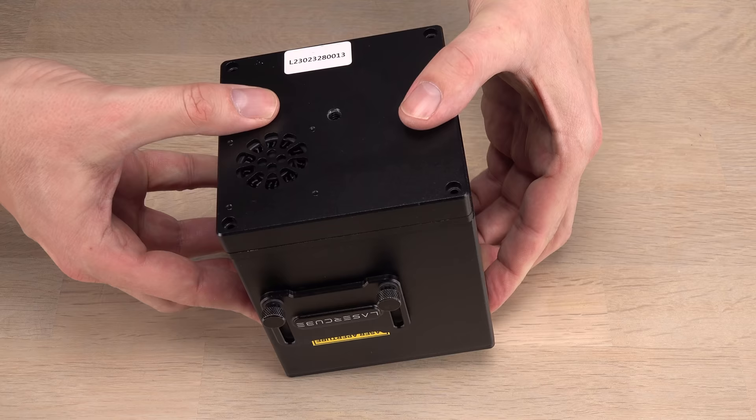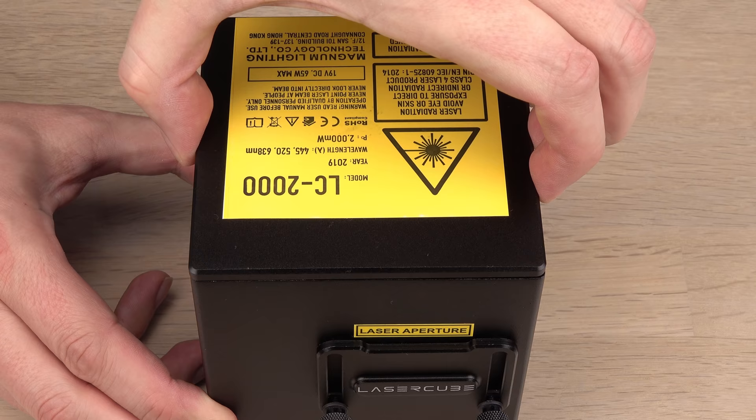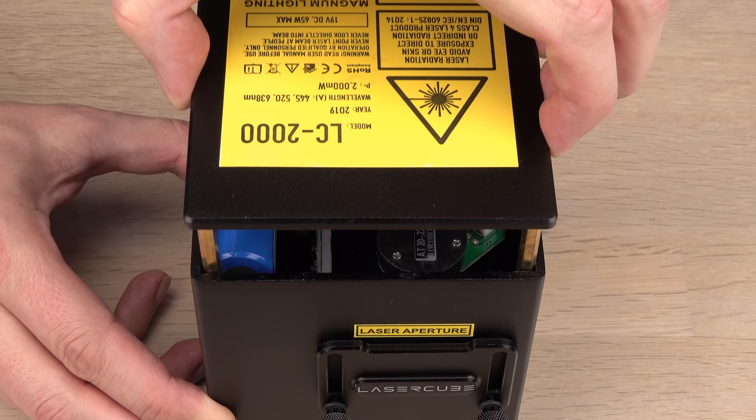Now for the laser cube. I have more details in an earlier video where I opened the one watt. This time I will mostly focus on the differences in the two watt.